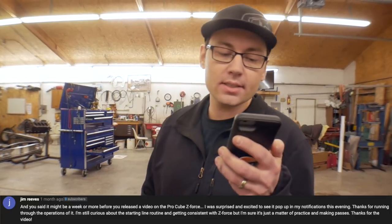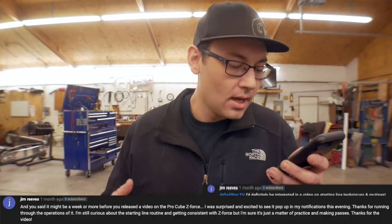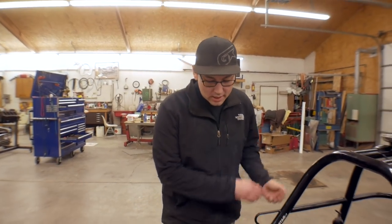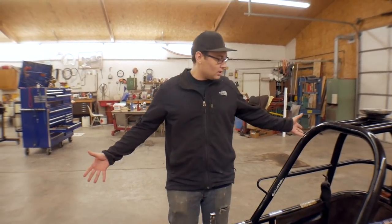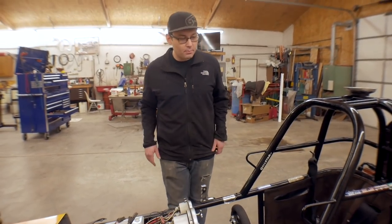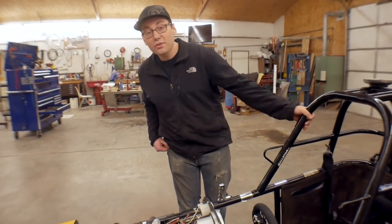Question number three comes from Jim. He says thanks for running through the operations of the Pro Cube, and he's still curious about the starting line routine and getting consistent with Z-Force. He'd definitely be interested in a video on starting line techniques and routines. We'll go ahead and do it — it's really not that difficult to drive in this car. We kind of have the car completely torn apart, so you might be able to see everything as far as the shifter goes anyway, so I'll just hop in the car and we'll run through a pass quick.